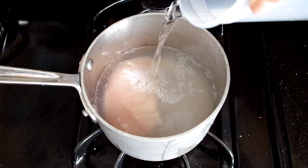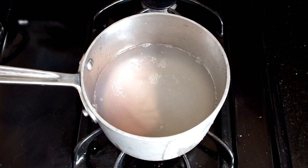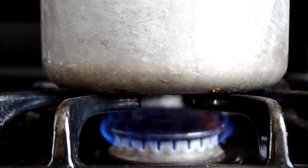We'll start with the chicken in a saucepan, covering it with water at least one inch above the chicken. Add a few pinches of salt and set the heat to medium-high to bring the water to a rolling boil.